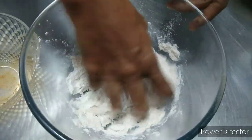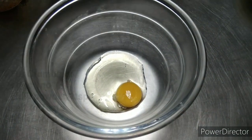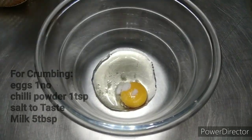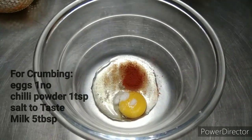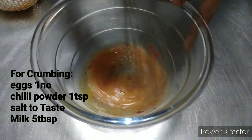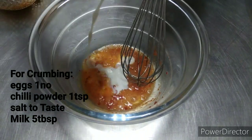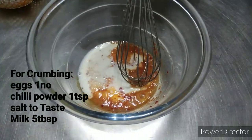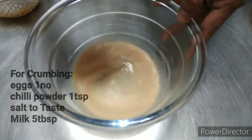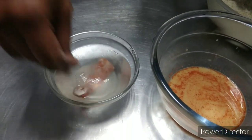Then make a batter with a whole egg, a little bit of salt, and some chili powder to get the spiciness. Beat it nicely and add around five tablespoons of milk. As mentioned, watch the video — these steps are what makes your chicken very crispy.